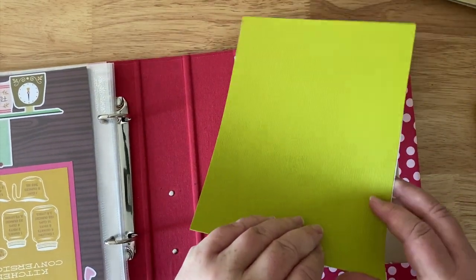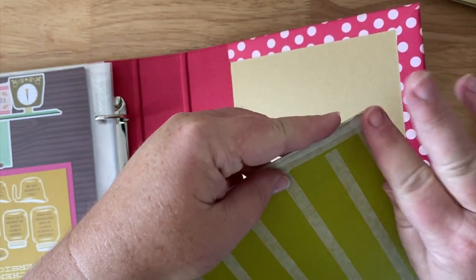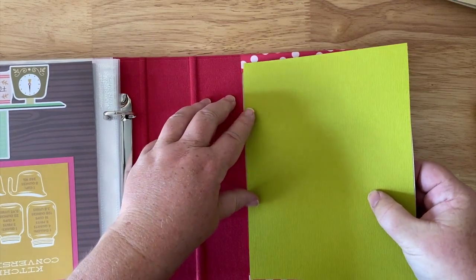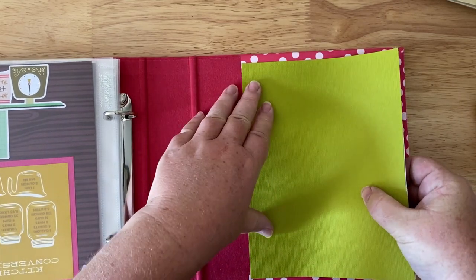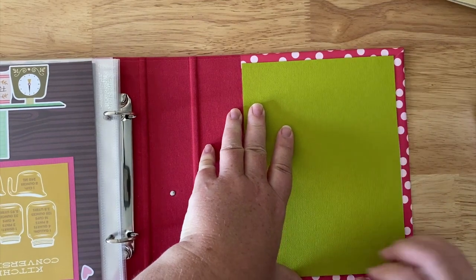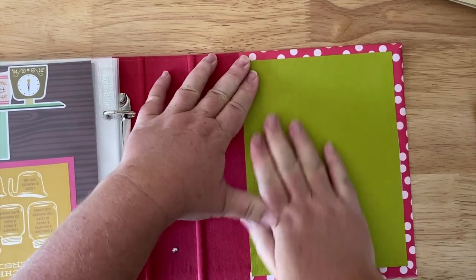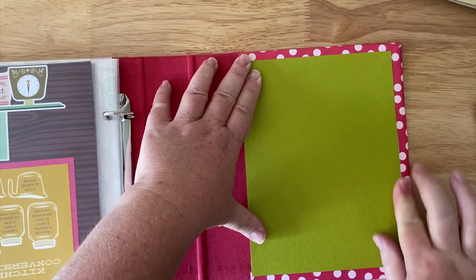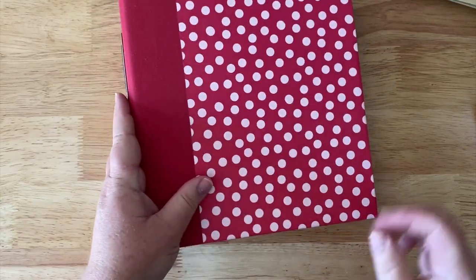Anywhere you've got edges sticking out, fold them back — at this point this is our finished piece. You could also add a border of a different color or decorate this inside cover. Then line it up with the edge of that fabric, eyeball your top and bottom, and lay it down. Having adhesive on top keeps the corners from popping up. So that's what the front of our book looks like now.